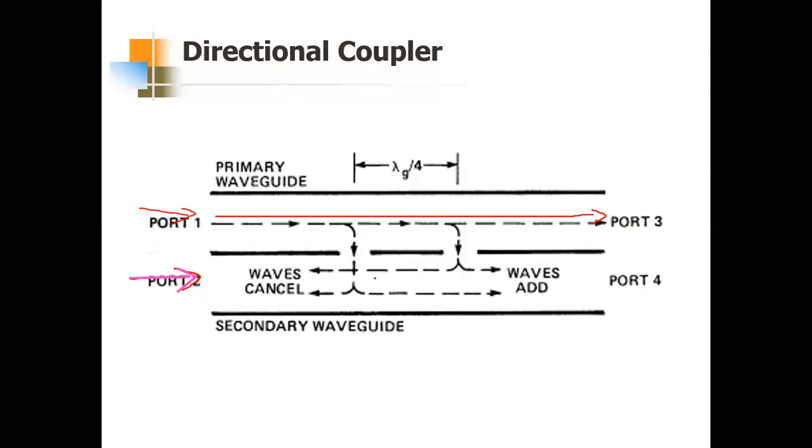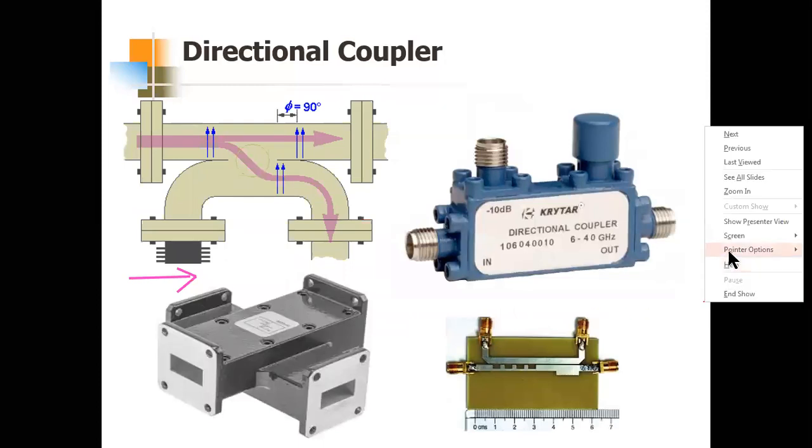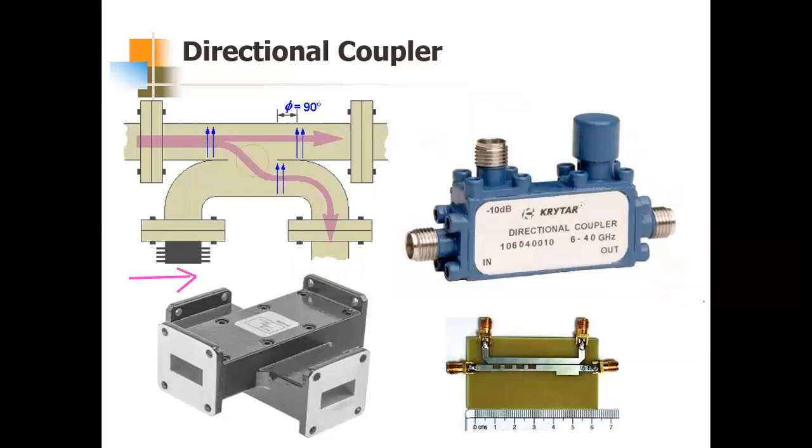That covers the different types of hybrid junctions. This is a real-time directional coupler — the microstrip version available in the lab. Another form exists but is not available in the lab. All of these are directional couplers.